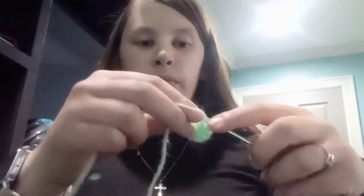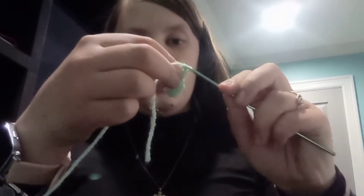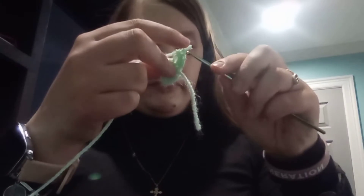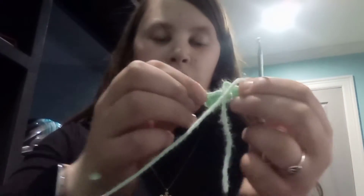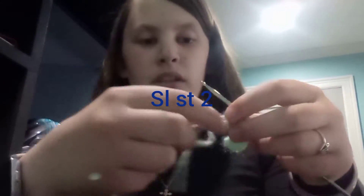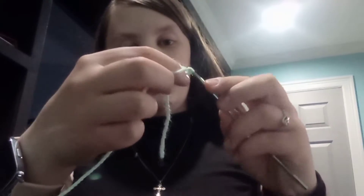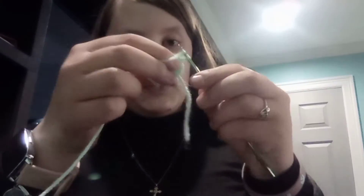We're going to do five half double crochet — one, two, three, four, five — all in the same chain, and then slip stitch in the last two chains of the row: one, two.